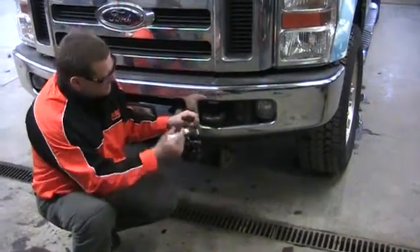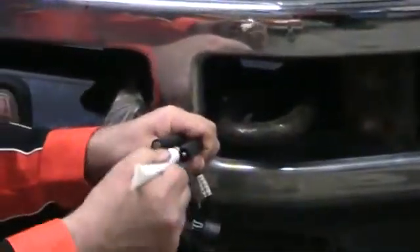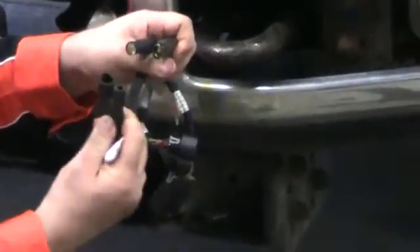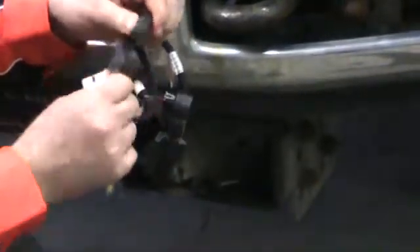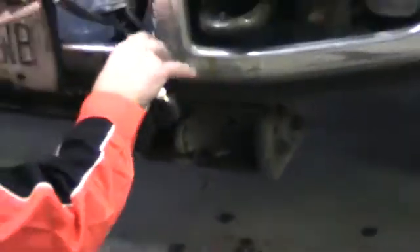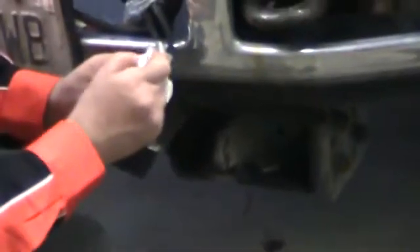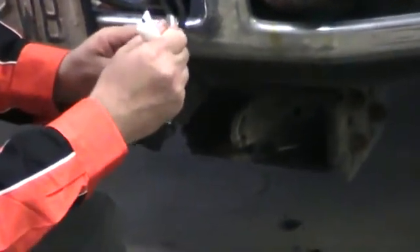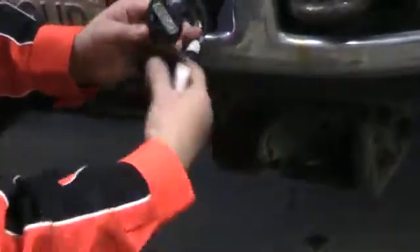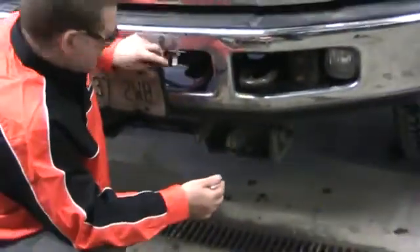Now the plow is removed from the truck. We're going to apply grease on the power cables here, and you'll take your dummy plug and plug them in. This protects them from the weather and environment for the summer. You put a very little bit here, plug the two plugs together, and you're protected for the summer.